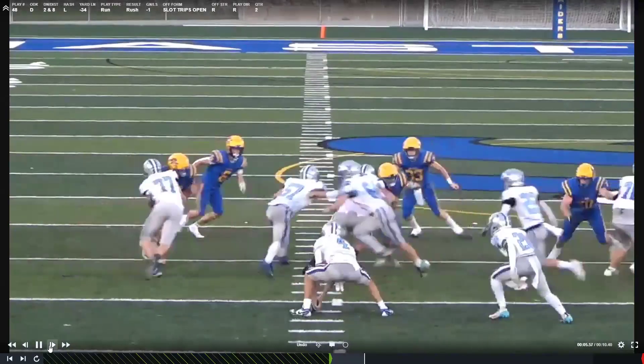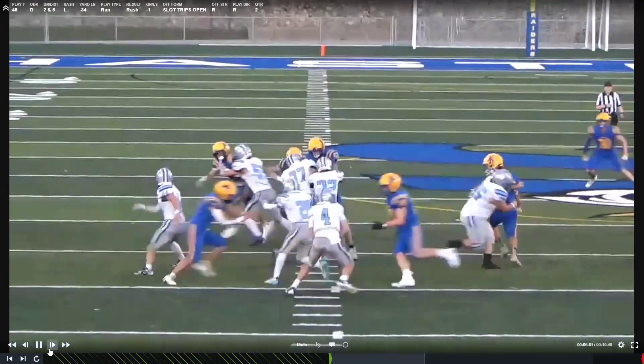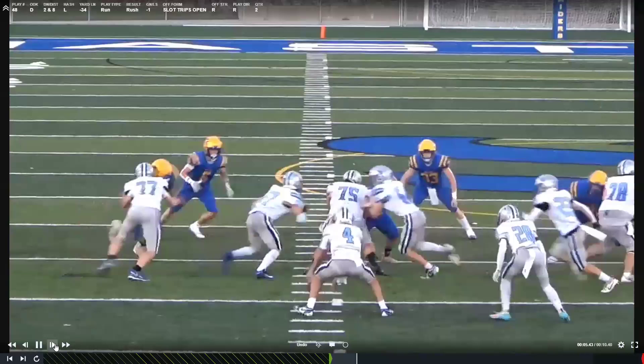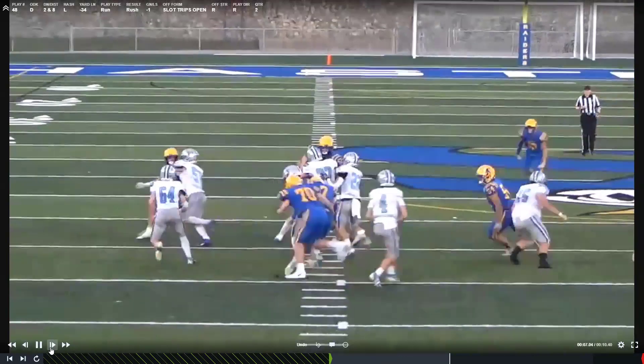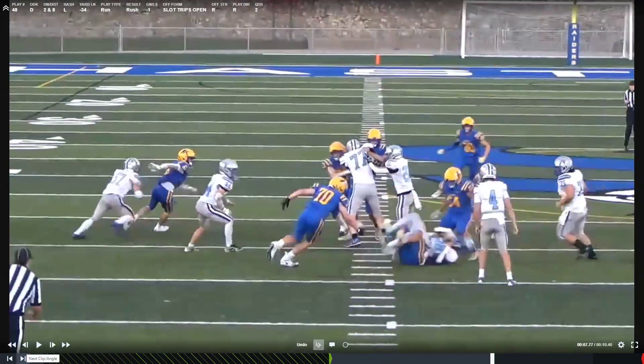Now we're slanting in the correct direction. Try not to get pressed so far laterally - try to sit. I want you to work vertically so we don't get moved too far. Great job spinning back inside once you realize the play is going away. Notice how fluid that is - you're able to run flat down the line of scrimmage and you would have been in on that tackle. Try not to get pressed so far laterally; work vertically so we don't open the hole on the backside.